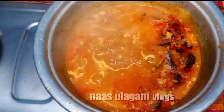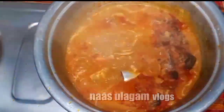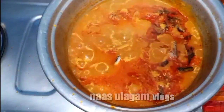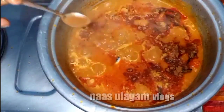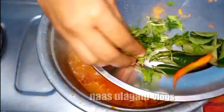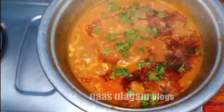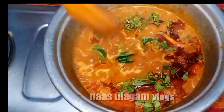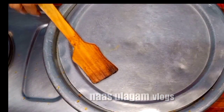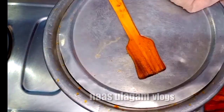You can fry the fish. It is also a small fish. The fish is a small fish. I will take a look at it.